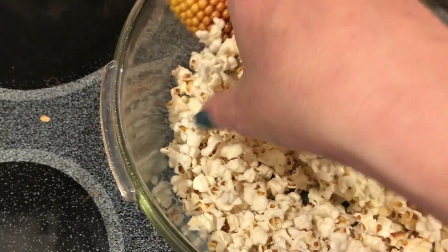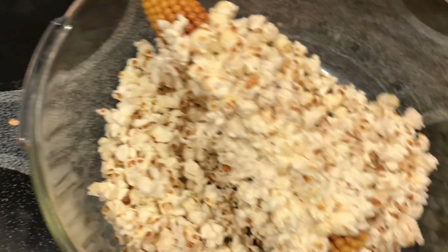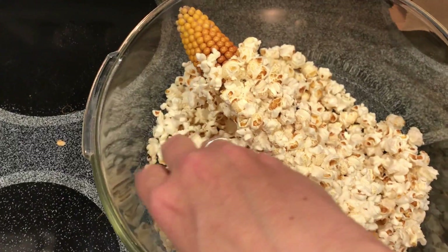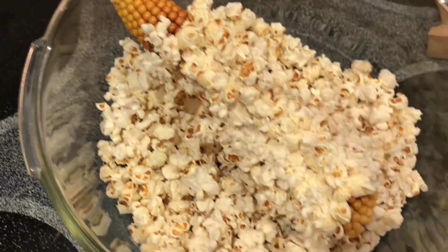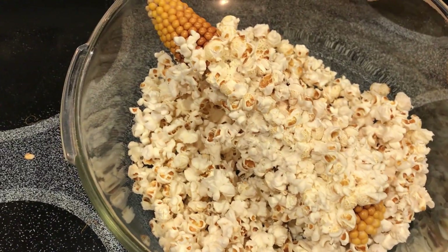It popped most of it — there are some at the end still on the cob. Like I said, this was only two minutes and three minutes would have been too long. This is the popcorn — taste a piece — it's very good plain. I need to salt and butter it, or actually I might just eat it plain because it is really really good.